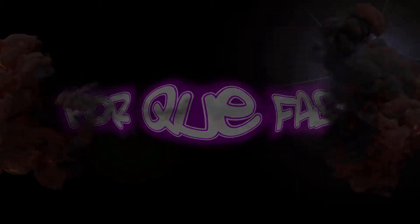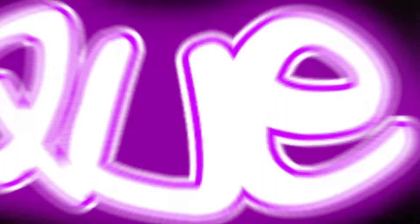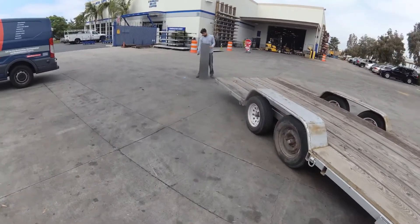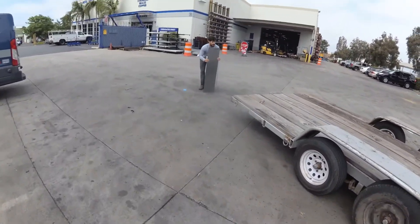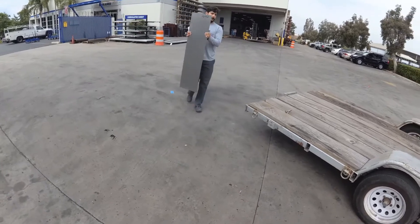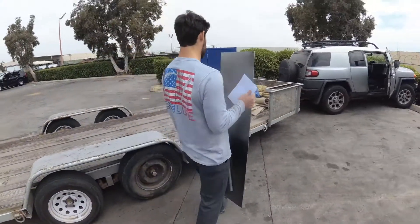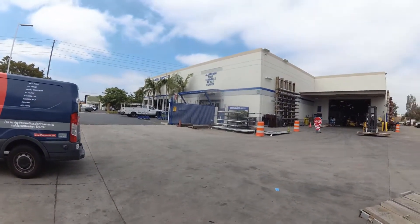So today we get started on the roll cage. We came here to pick up some tubing for the roll cage and some other sheet metal and some of the bracketry — just throwing it in the back. We're at Industrial Metal Supply.